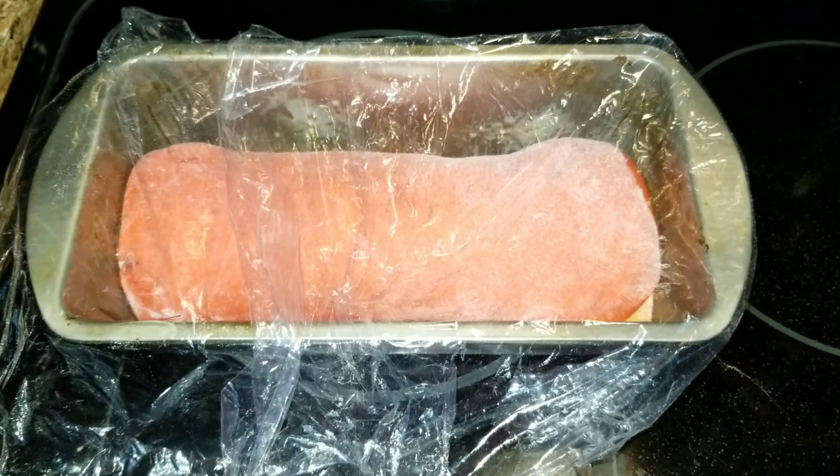This is exactly how big you want it to be — it has doubled in size. We are going to set our oven at 375 degrees and stick it in there for about 20 to 25 minutes until it gets brown on the outside and when you tap on it, it sounds hollow.